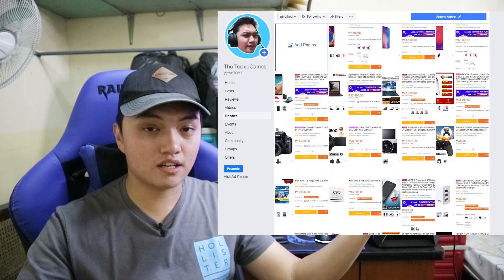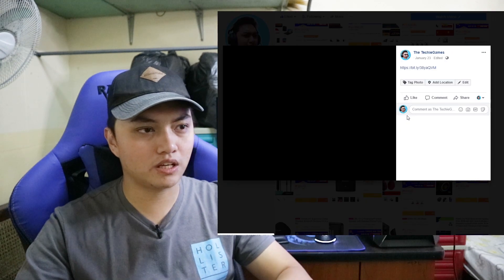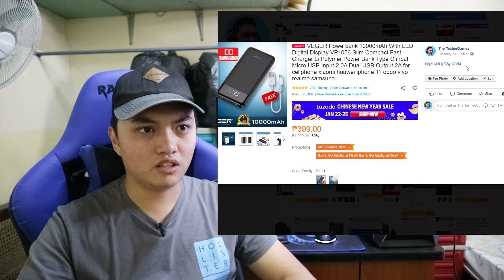Before all that, a few announcements. Recently I changed the format of my Lazada tech deals video — it's no longer going to be a video; it'll be more like an album on Facebook, basically just screenshots with product links beside each image. Most of you probably didn't know I changed it, so I'll leave the link in the description. Leave your feedback on whether you prefer the slideshow or the old format — in the comments or on my Facebook page.